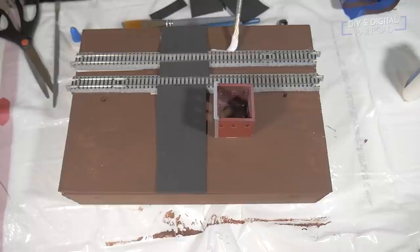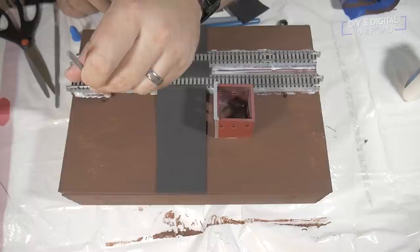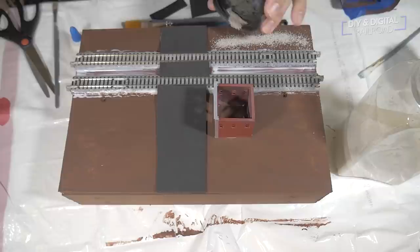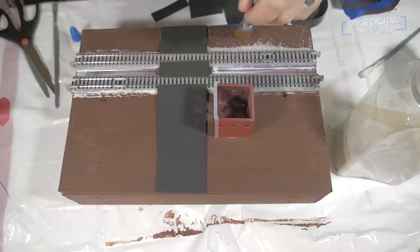Now it's time for ballast. Because it's Kato Unitrack, we do have the ballasted look of the plastic, so I'm not going to ballast all of the track — you see this a lot in T-Track modules — I'm just going to ballast the base of it. The ballast I have is not the Kato ballast they provide because that is a little expensive, but it still works all the same. I'm just going to be ballasting right along the base and a little bit up the sides of the roadbed. My favorite technique for ballasting Kato Unitrack is to pour it in the general area of the roadbed after I put the glue down, then kind of sweep it in place and let it pile on, working it until I get a good slope so it looks a bit more natural.